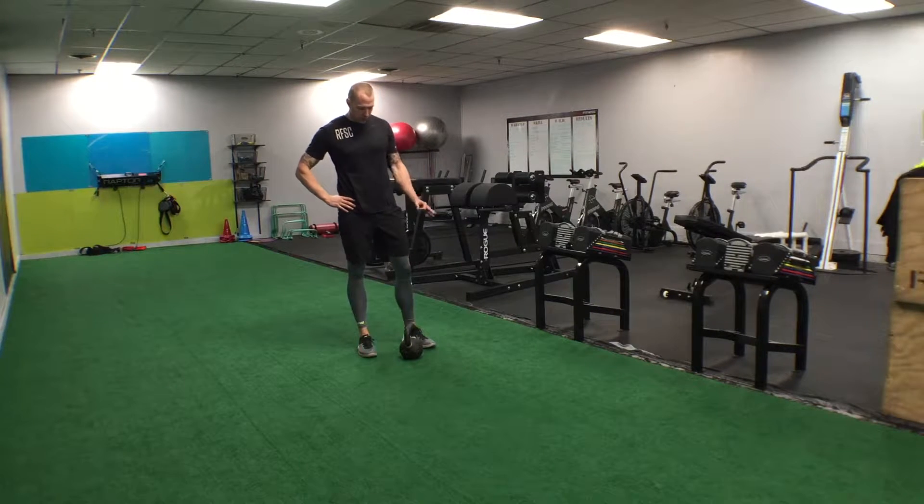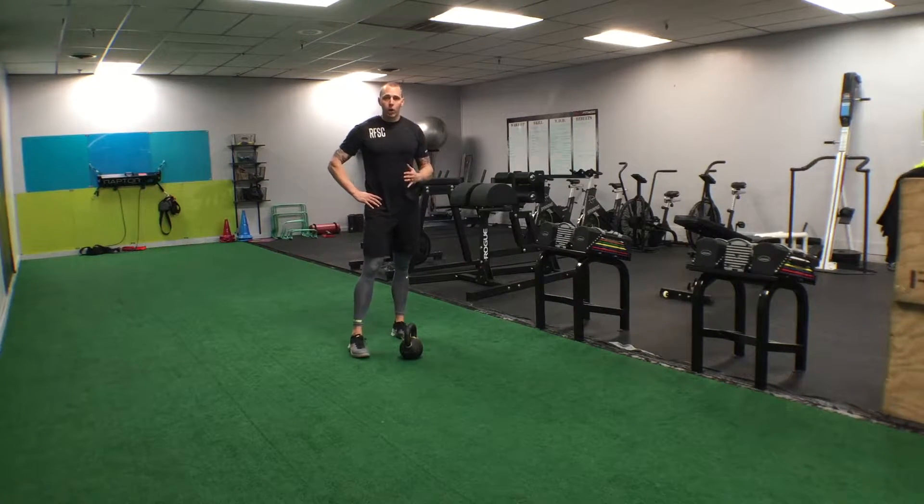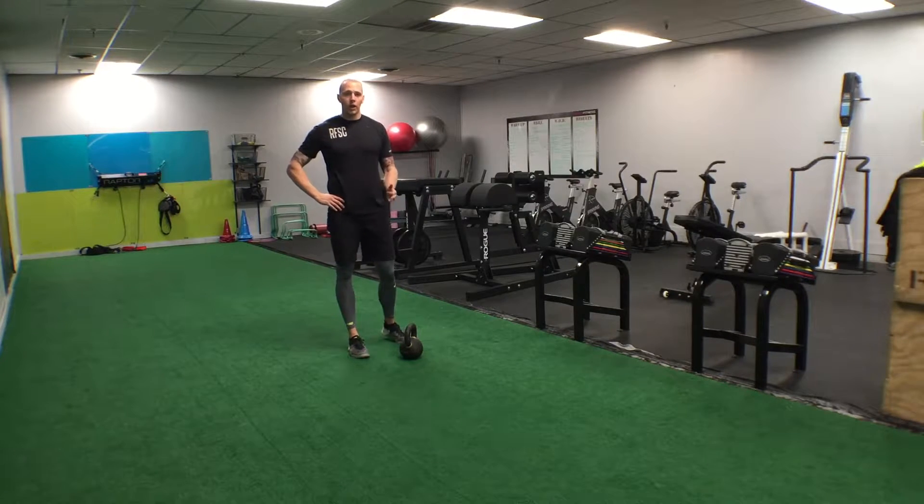What's up? So today for the exercise tutorial video I want to go over the RDL and the single leg RDL.